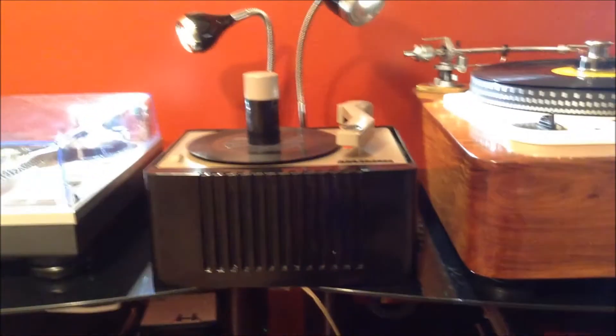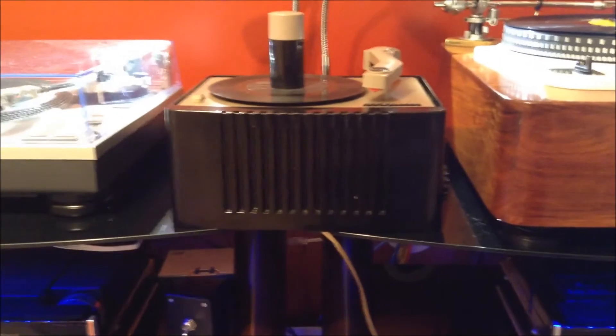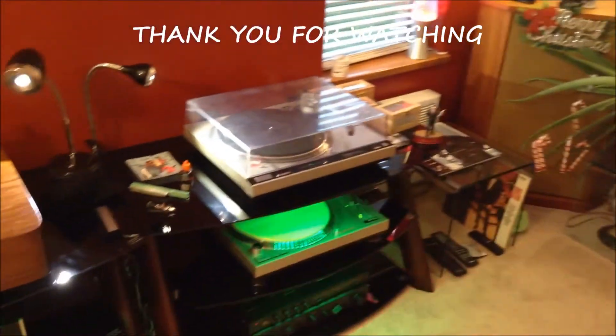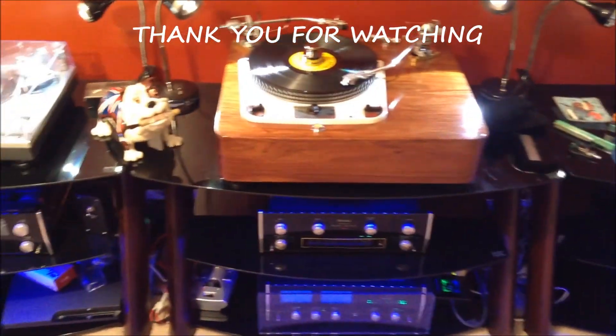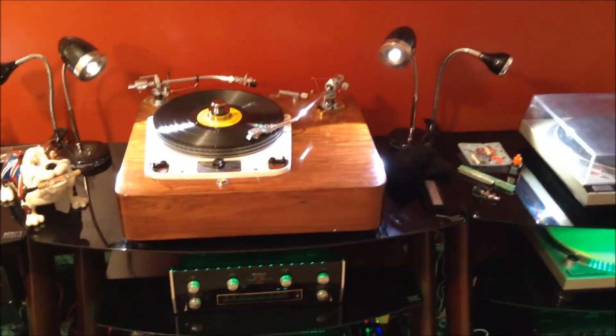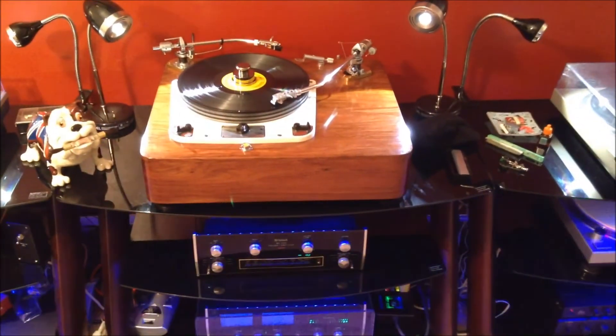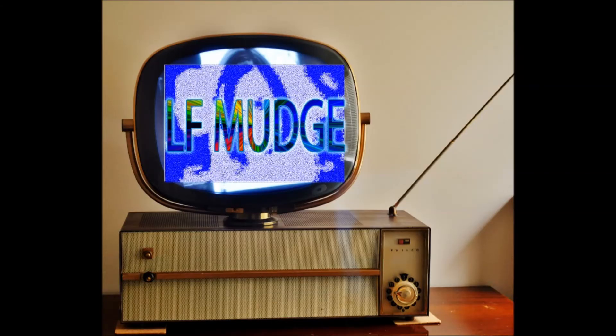I've got lots of other turntables kicking around, but this is what I've got in my main system. Anyway, that was my little bit of self-indulgence at the end of the year and a little look at my system as it is at the moment. I hope you enjoy that and I hope you keep watching my videos. Happy New Year to everyone. Goodbye.